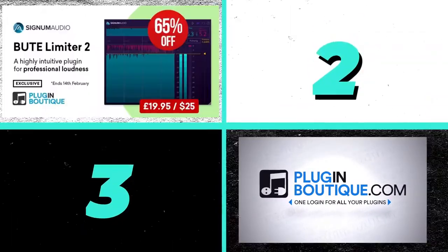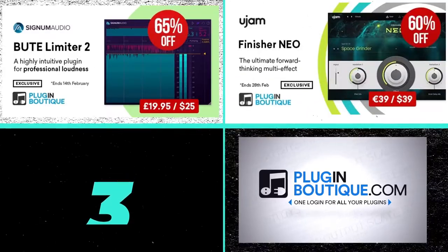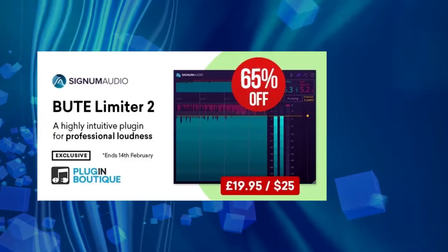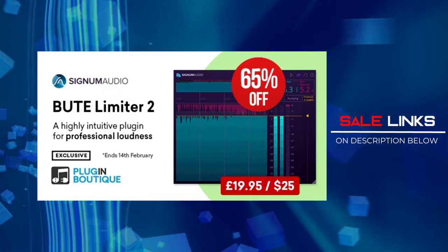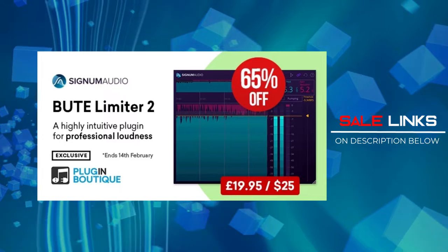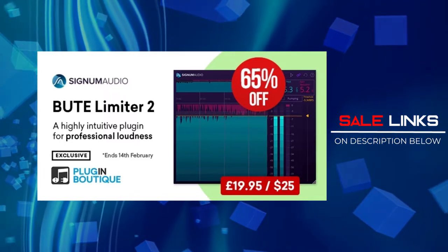And now for my top three picks for Plugin Boutique Deals. There are a lot of instruments out there, but these are just my personal picks since I am currently using them. This time we'll focus on effect plugins, starting off with Signum Audio's Beauty Limiter 2. It's not really an effect plugin but I find it very useful especially if you are mastering and wanting to upload music to streaming platforms. I have a demo on this one — might want to check it out.